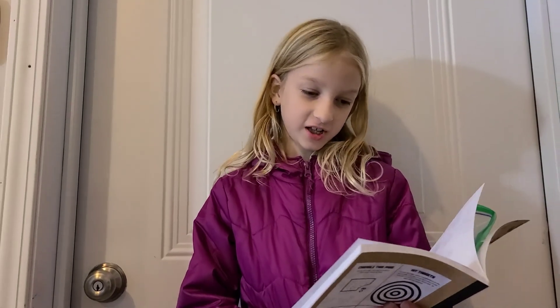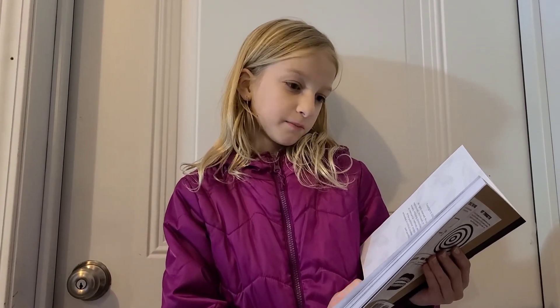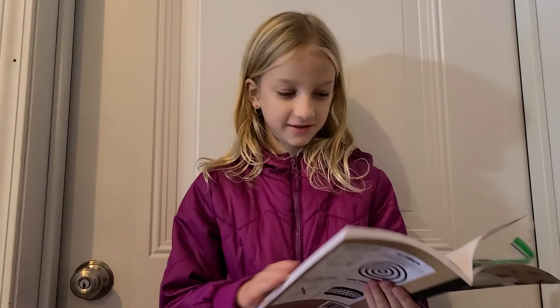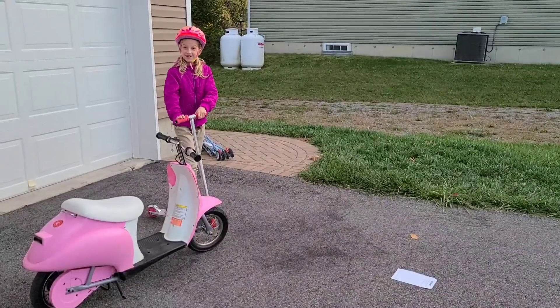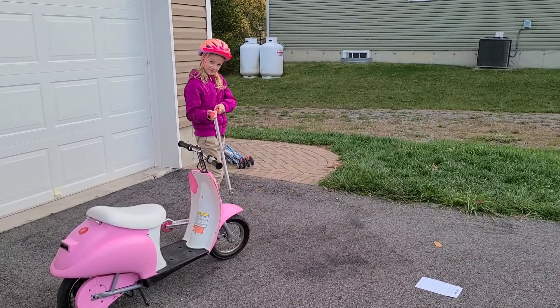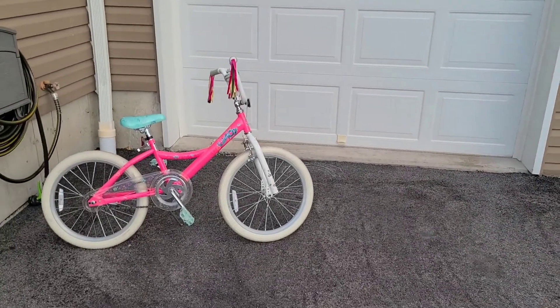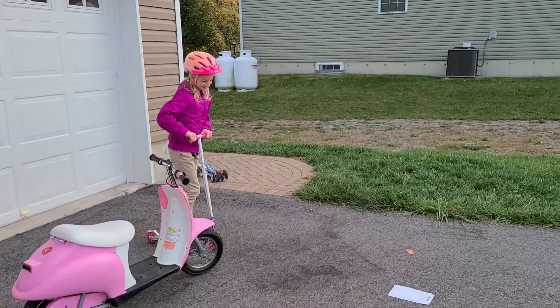The next page is to cut out this page and then drive a bike or a car over it. So let's get it out. I'm going to be running four vehicles over it: my scooter, my bike, my other scooter, and the car. So let's get started.